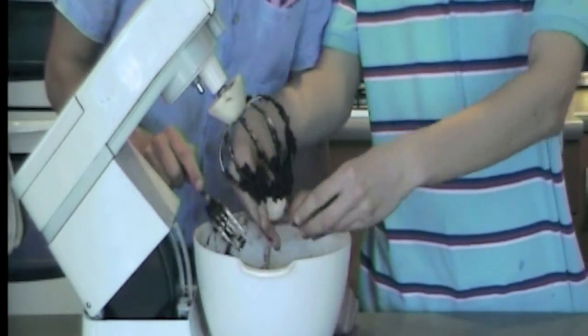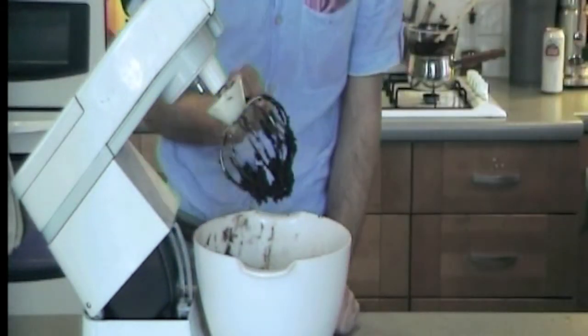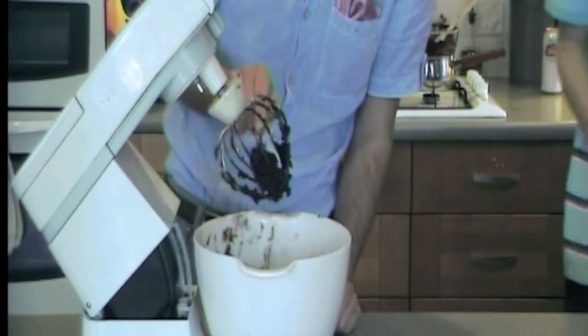Surprisingly, no shell goes in. It's always in, but it's not strong.